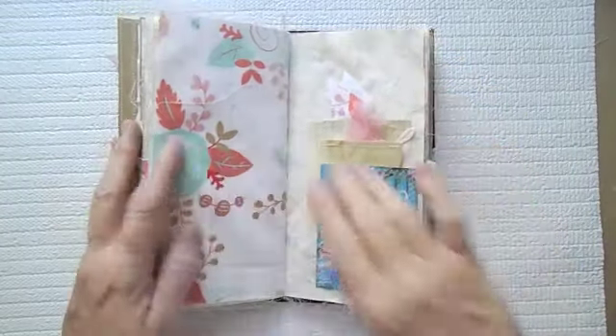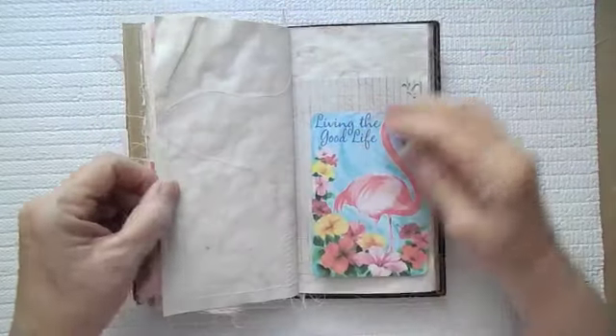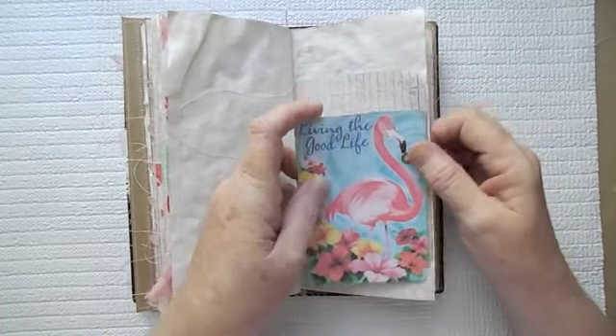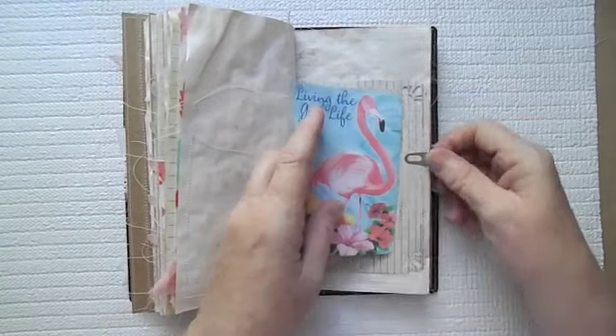Just some various things — I get so much inspiration from people on YouTube, they do such wonderful work. Here is 'Living the Good Life' — it is just simply a little tag here, a little space for journaling. And then, of course, some more Seven Gypsies paper there.